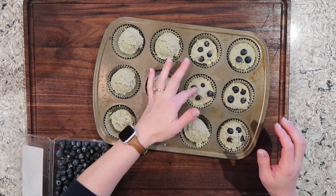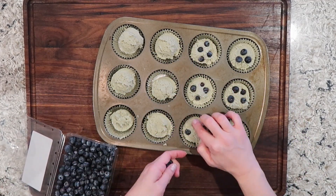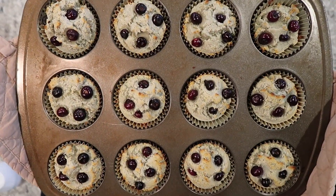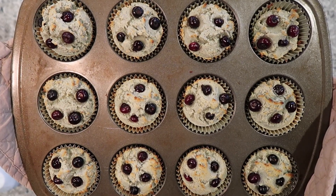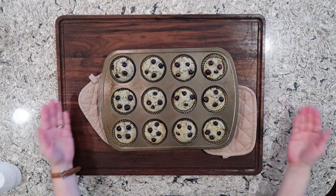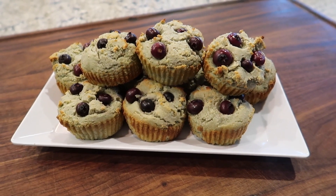They are not going to turn very golden brown on top, but they will be cooked through. You don't want to over-bake these as they will turn very dry. In my description box I have a link to Keto Chow — it is an affiliate link and when you use that it does support my channel, and I appreciate it very much.